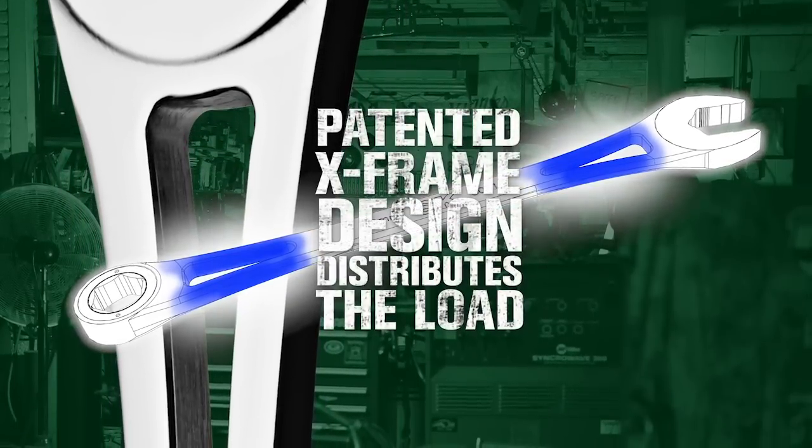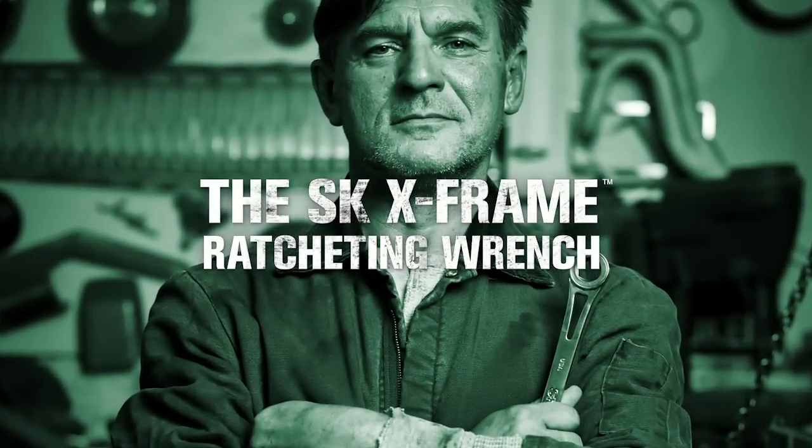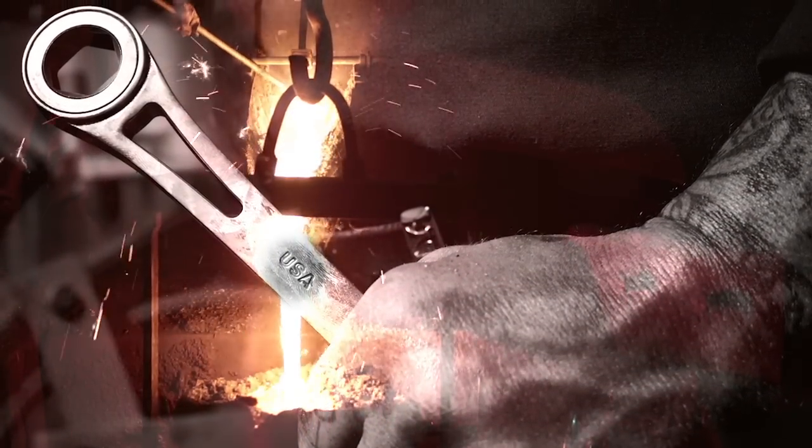This stronger mechanism needed a stronger handle. Our patented X-Frame split beam design maximizes strength, power, and comfort like never before. The new SK X-Frame ratcheting wrench from SK Professional Tools — forged in America with American steel, and designed to help you turn your street smarts into street knowledge.